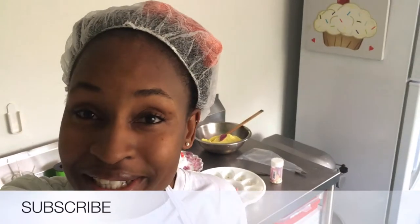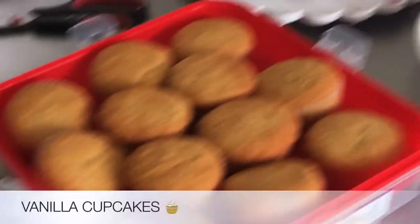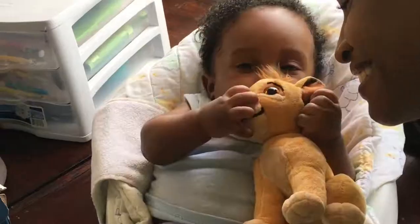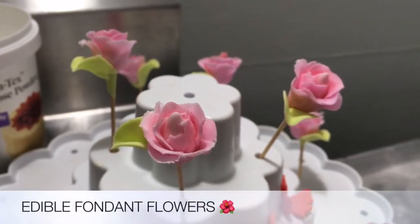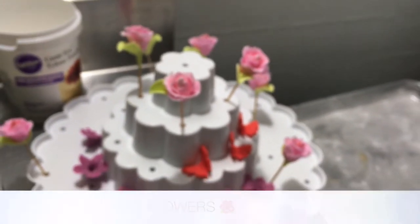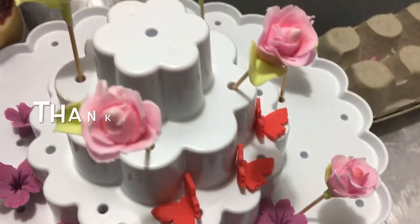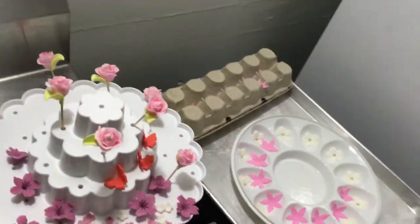Good day everyone and welcome back to the channel. I'm currently going to get started on some cupcakes — baby is keeping me company, stay tuned to see the finished product. If this is your first time visiting this channel, welcome! I'm happy to have you, and if you're returning, thanks for coming back.